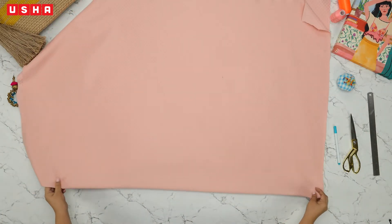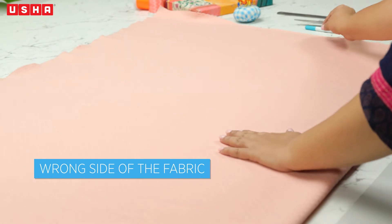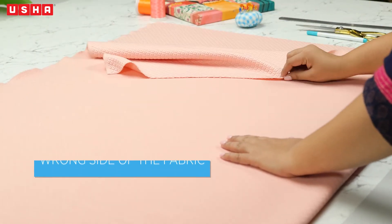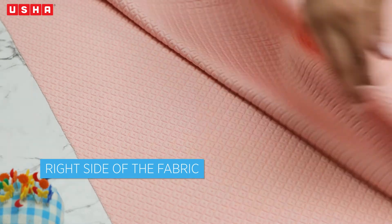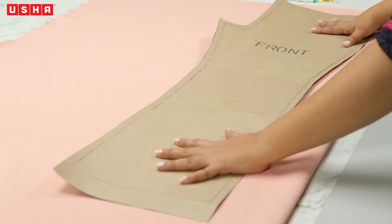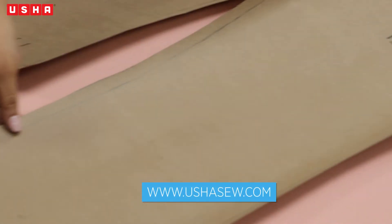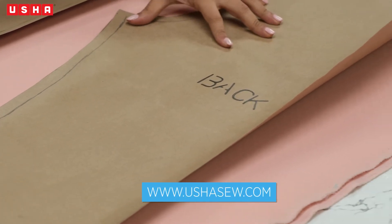We begin with laying the pant fabric on the table. Your fabric should be folded in half so that the wrong side faces you and the right sides of the fabric face each other. Step 1: template marking and cutting. Place both the back and front templates downloaded from www.oushasew.com on the fabric.